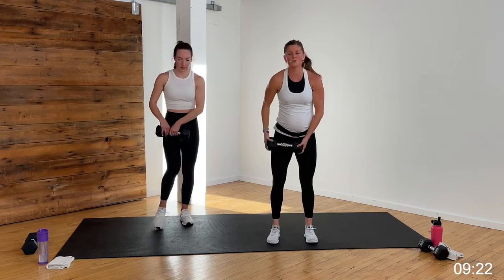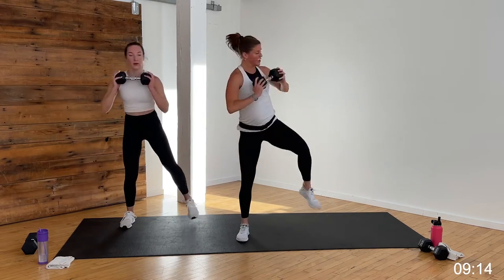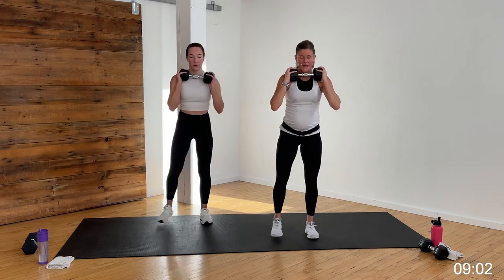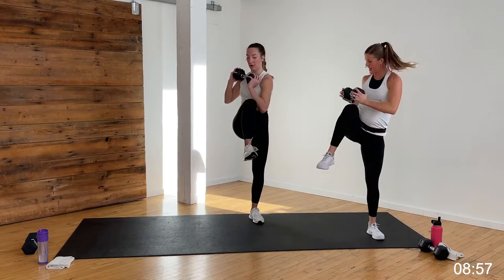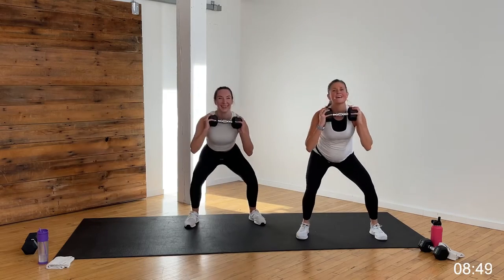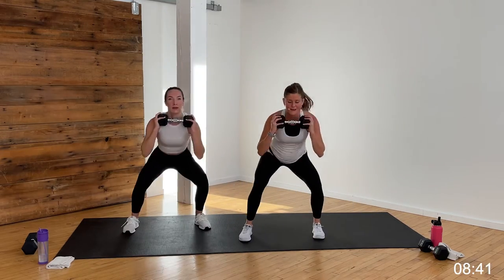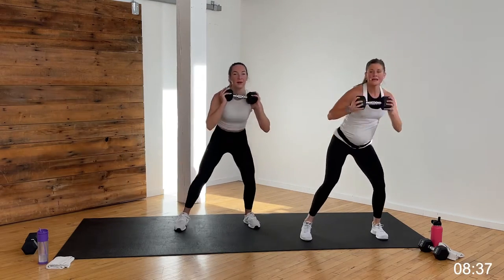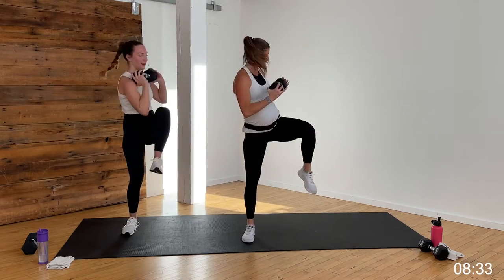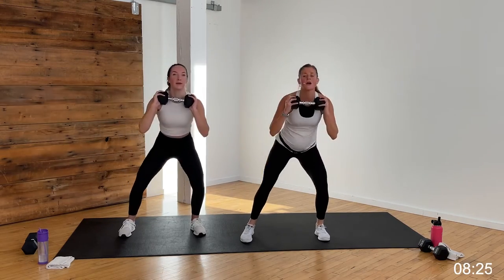One dumbbell. That move we practiced in the warm-up — holding the dumbbell at your chest, start on the right. Giant step to the right: squat, stand, squat, crunch. Two squats, one standing crunch, then giant step left. There's no boring crunches here — you've got lateral movement, a lot going on. Stay with it, you're crushing it. 10 seconds. Five, four, three, two, one.